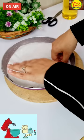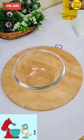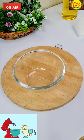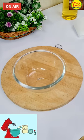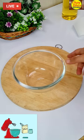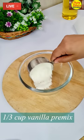So friends, the pan is ready. Now we will keep it on the side. Because I have to make two cakes, first of all I am making a pre-mixed cake. I will tell you later how to make a pre-mixed cake. First of all, I have made a pre-mixed vanilla cake.